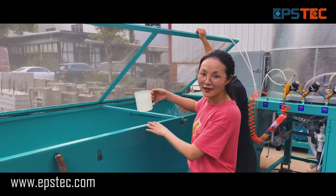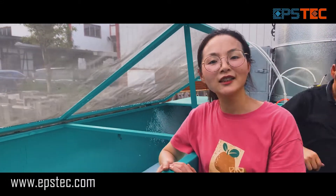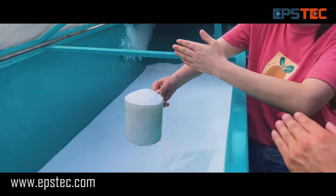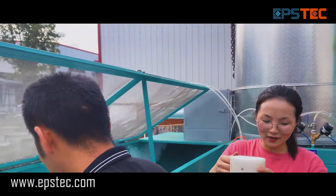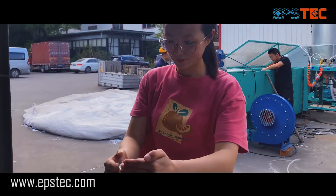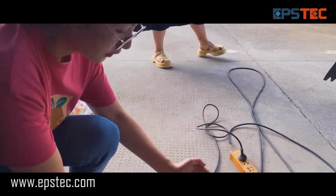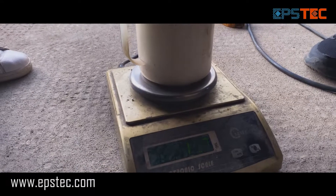Now let's use the measuring cup to measure the EPS beads from the bed dryer to weigh the density, and gently tap it flat by hand. The density will slightly change after the aging silo, but it doesn't matter. Later, when the operator gains more experience, they can slightly change the setting parameters to achieve the final density.